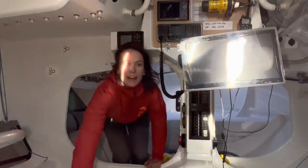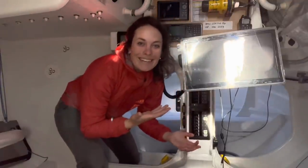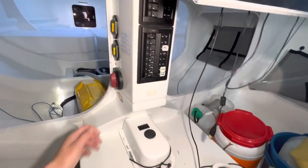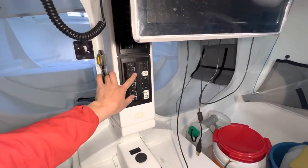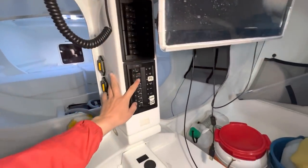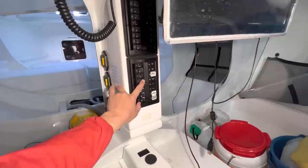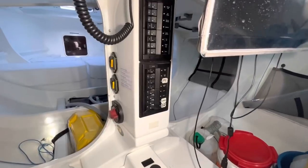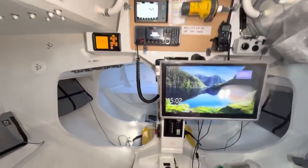Now we go back and we get to the most important part of this boat — the brain, basically. This is the core part of the boat. I'm just going to start the battery, the PC, the electronics. What else do we need? Control battery. And as well, VHF and AIS. You see it all starts.